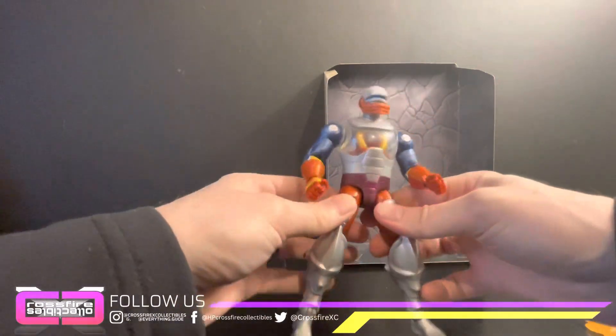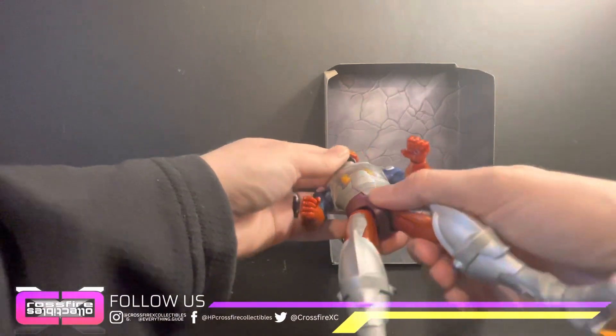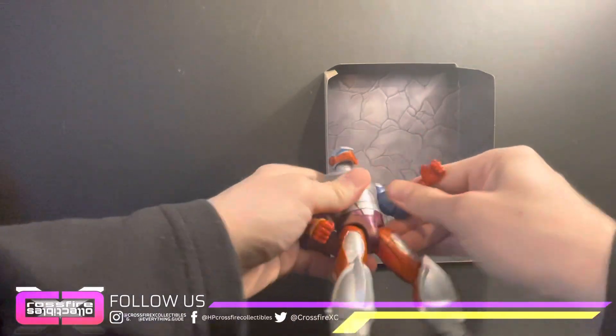He feels a little more hefty than the other Masterverse figures. He's got the head on a ball joint — let's see, he's really tight.